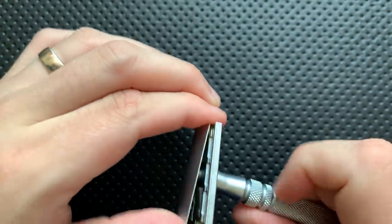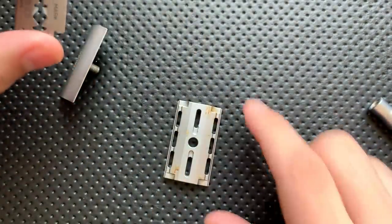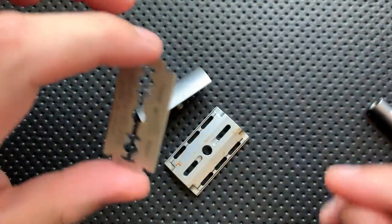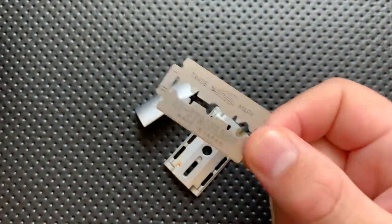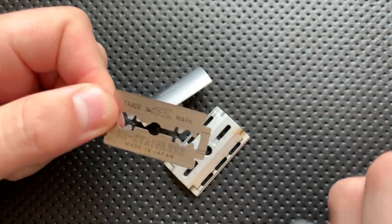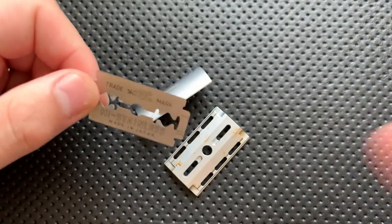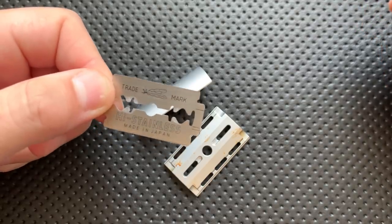This is a double-edged razor — that means it takes a double-edged razor blade. And by the way, this is not the razor rusting; this is a little bit of rust from another blade that got rusty in there. A double-edged razor takes a double-edged razor blade like these. You may have seen these around your grandpa's house.